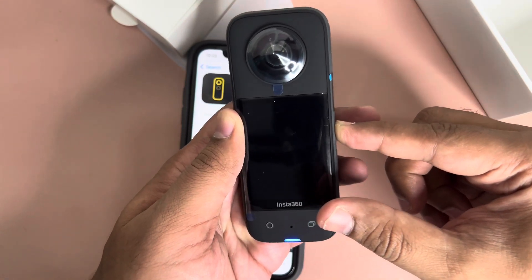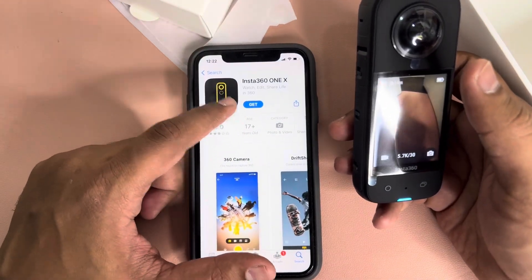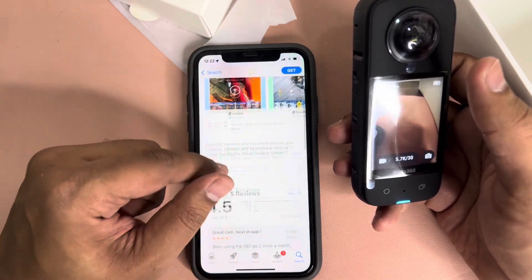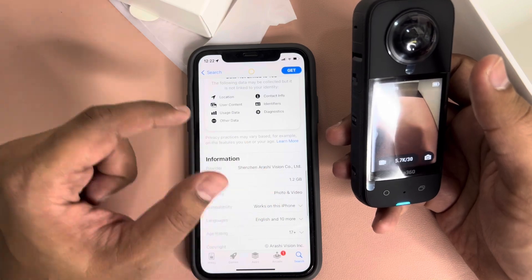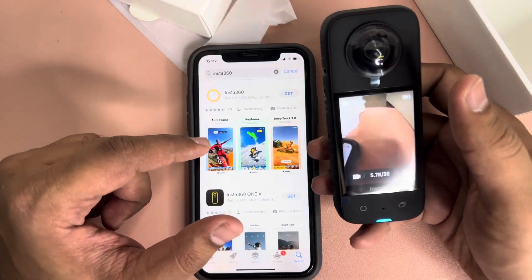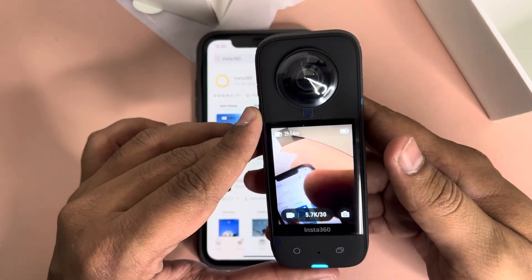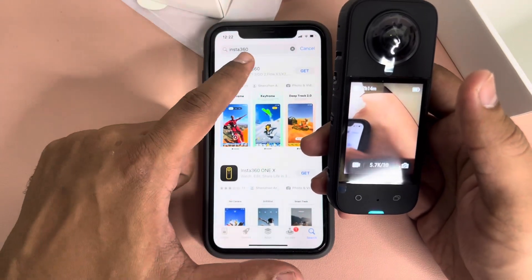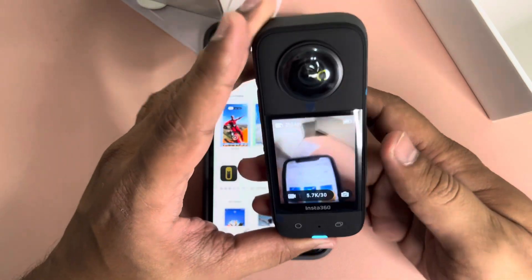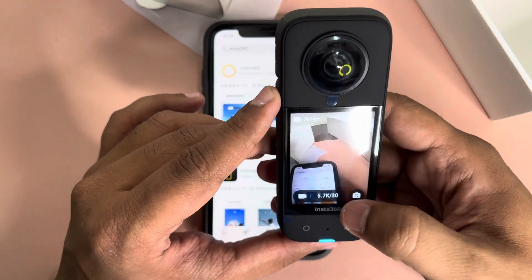As soon as you turn it on you need to activate it, and for that you need to install the Insta360 app. Note that the app is almost 1.2 GB. Within the app you can edit videos — you can set keyframes and choose which angle should be shown at a particular frame. Once activated, you can start using the Insta360.